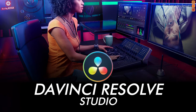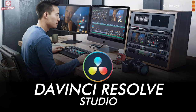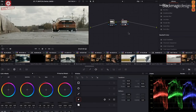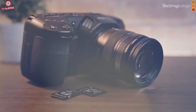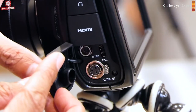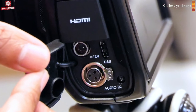DaVinci Resolve Studio software is included with the camera, which means that you get total creative freedom with full exposure adjustment and recovery controls when color grading. The Blackmagic Pocket Cinema Camera features built-in CFast and SD UHS-II card recorders and a USB-C expansion port for recording direct to an external media disk.